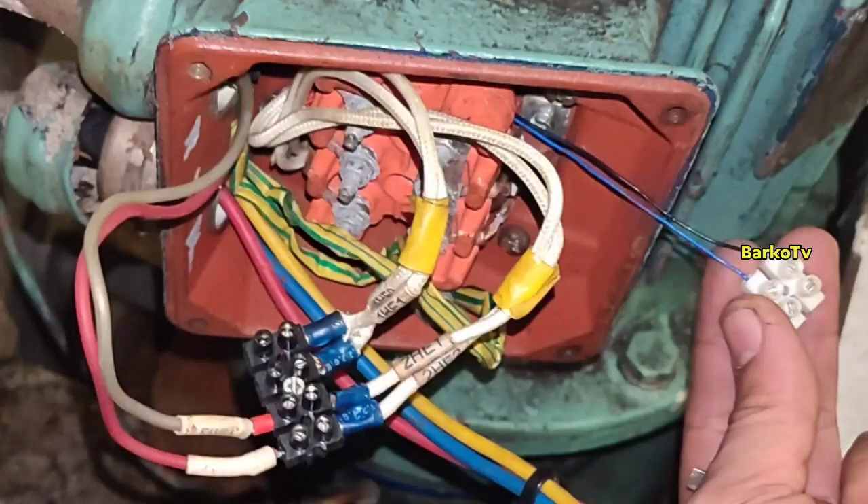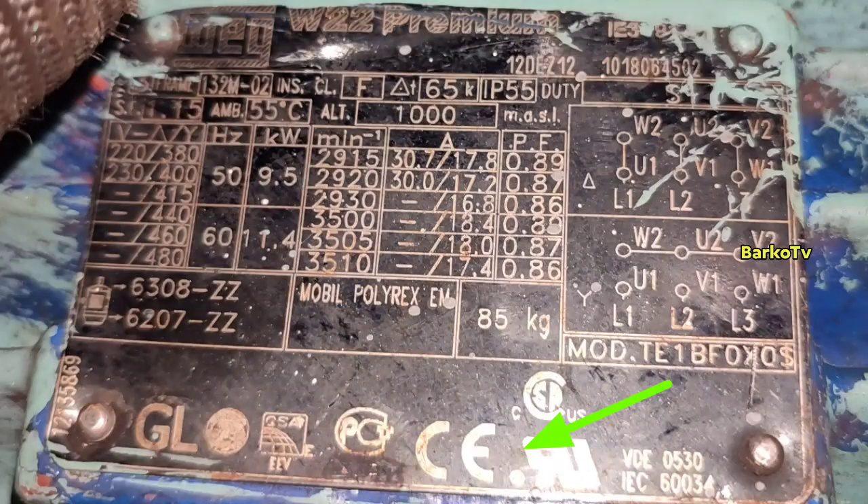The one I'm holding is a thermistor, but it's not in use. The white one is for the space heater — 2HT1 and 2HT2 — that is for the space heater for that motor. The yellow, blue, and red are for RST — line one, line two, line three. This is the original nameplate of our motor that we need to order.